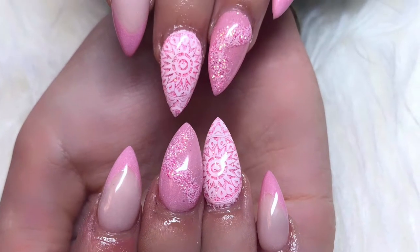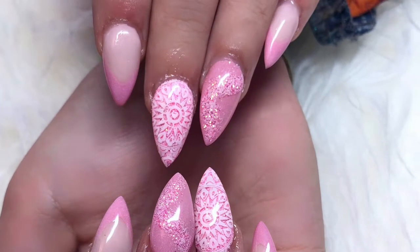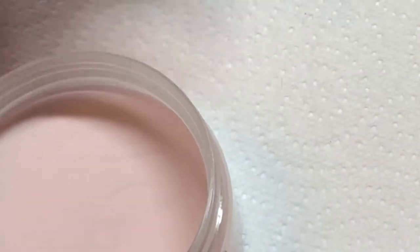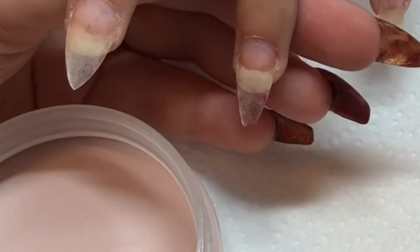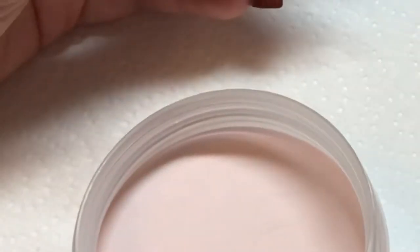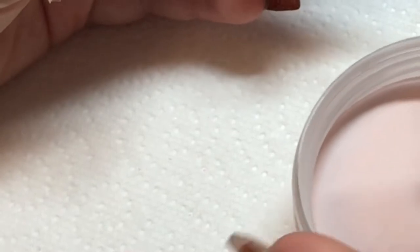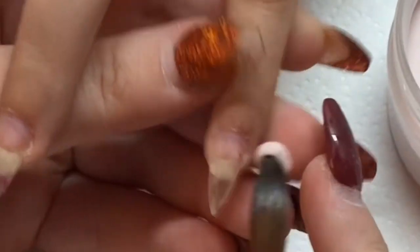Welcome to another video. This is a baby pink redesign with glitter encapsulation and nail stamping using Moyu London. I have already filed off the previous design and put on the clear base, filling in where it had grown out.